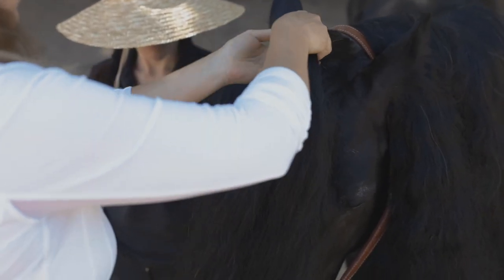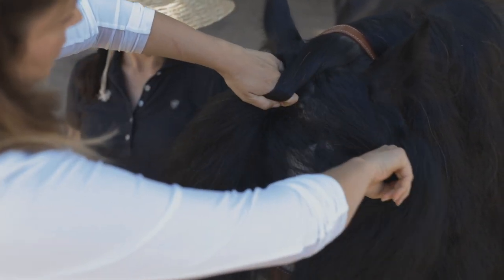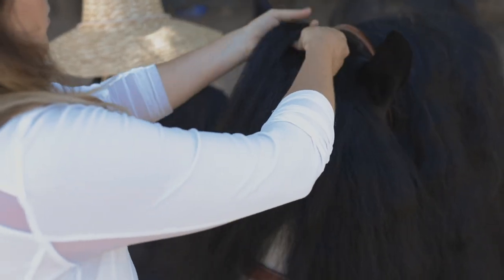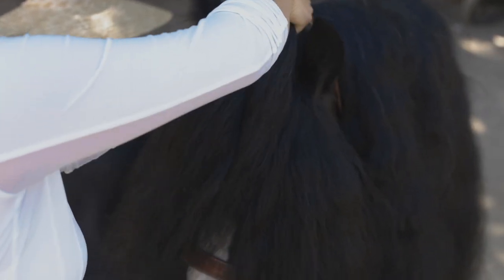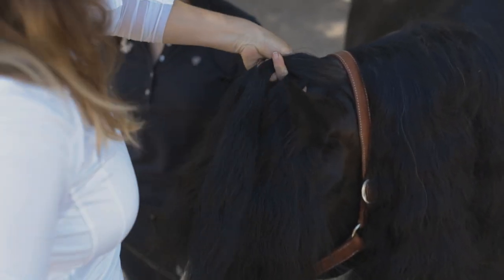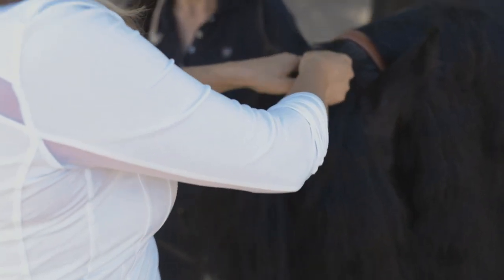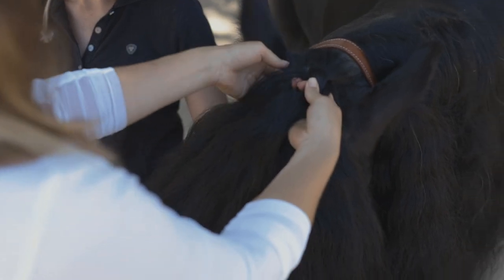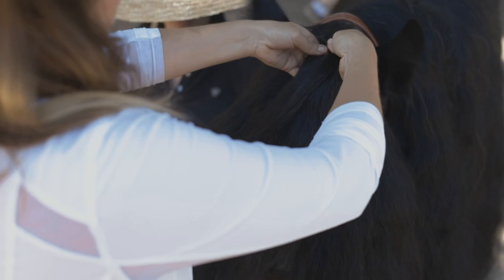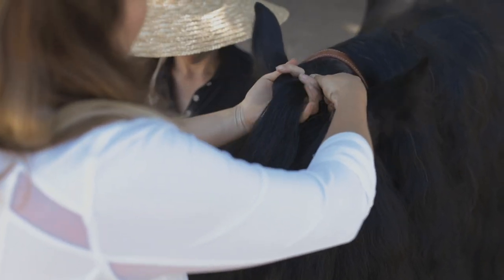Take three sections through this first section — that will be the start of your braid — and divide the bottom into two sections. Start your braid moving the right section into the middle, crossing over the middle section, then the left into the middle crossing over to the right. Then you start adding from the bottom two sections into the braid, creating a French braid down the forelock.